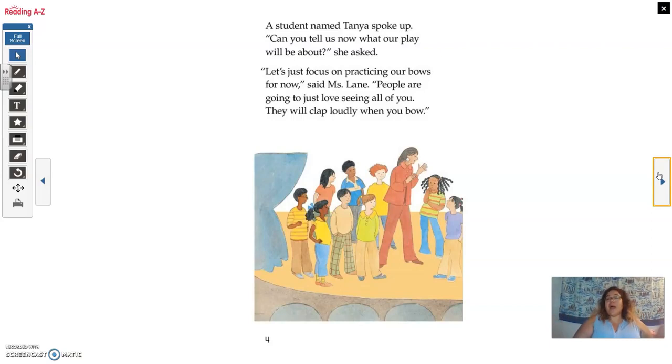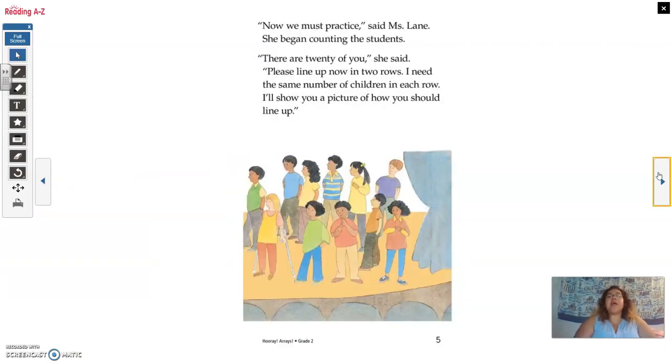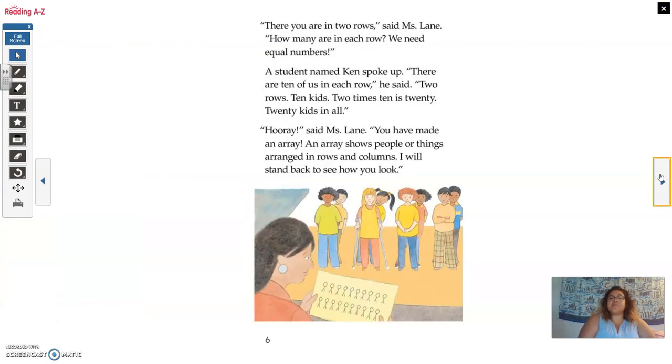'They will clap loudly when you bow. Now we must practice,' said Miss Lane. She began counting the students. 'There are 20 of you,' she said. 'Please line up in two rows. I need the same number of children in each row. I'll show you a picture of how you should line up.' 'There you are in two rows,' said Miss Lane. 'How many are in each row? We need equal numbers.' A student named Ken spoke up. 'There are 10 of us in each row,' he said. 'Two rows, 10 kids. Two times 10 is 20. 20 kids in all.'